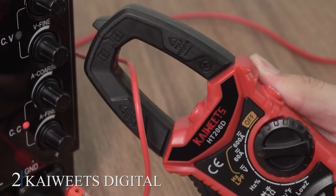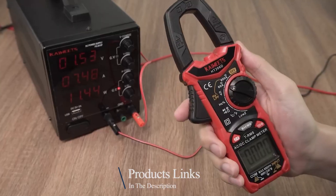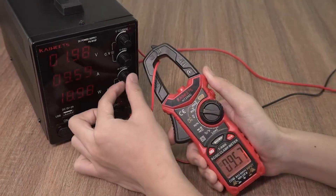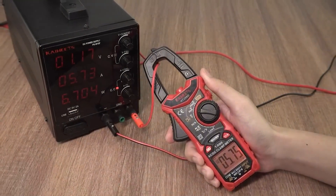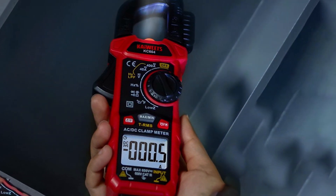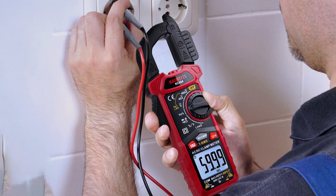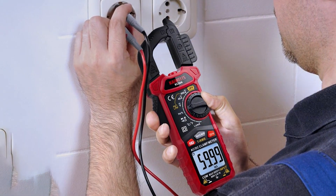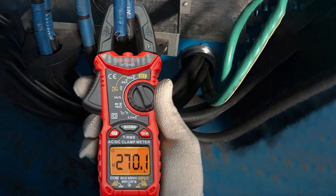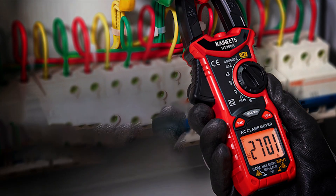Number 2: KIW-ETS Digital Clamp Meter. The KIW-ETS Digital Clamp Meter stands out with its advanced features and high precision. The meter can measure AC/DC voltage, AC current, resistance, capacitance, frequency, duty cycle, and more, making it a comprehensive tool for electrical diagnostics. The large backlit LCD display ensures clear visibility even in low-light conditions. The clamp meter is designed with user safety in mind, featuring overload protection and a non-contact voltage detection function. The true RMS technology provides accurate readings regardless of waveform distortions, making it reliable for various electrical tasks.